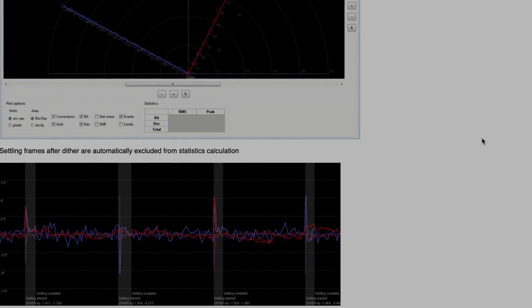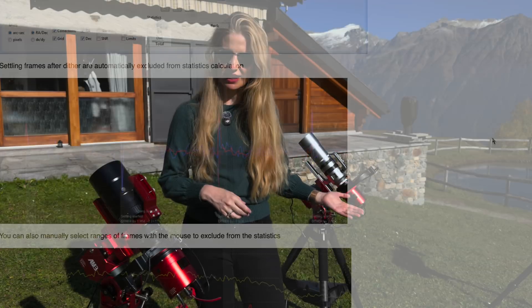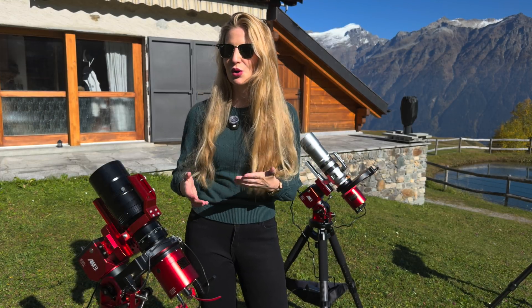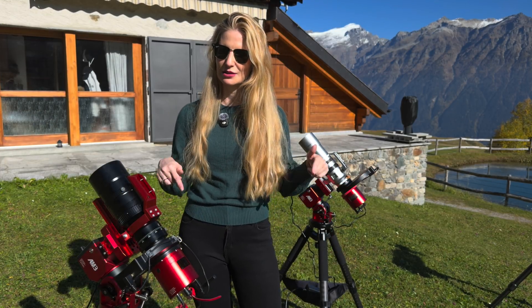PHD2 Log Viewer is a small but incredibly useful free tool that lets you load and analyze guiding logs from any session with PHD2, even those recorded through the ASI Air. It's available for all operating systems, so if you want to examine your own guiding data, I'll leave the download link below.